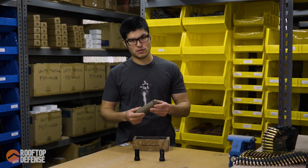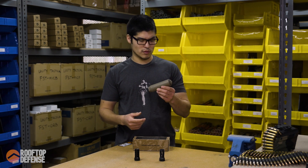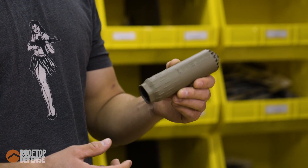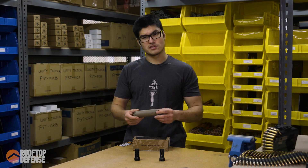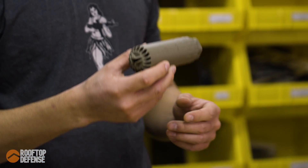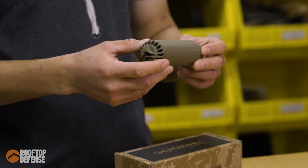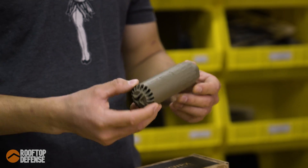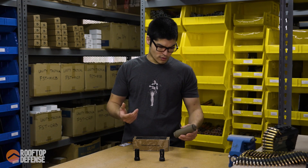They've really been the pioneers for low back pressure suppressors, and this is now the first fully 3D printed suppressor they've made. This is a dedicated 556 suppressor — it's a K suppressor, so it's going to be short. It's just over five and a half inches in length, 11.8 ounces, fully 3D printed from 17-4 stainless steel. Full auto rated, pretty durable suppressor.